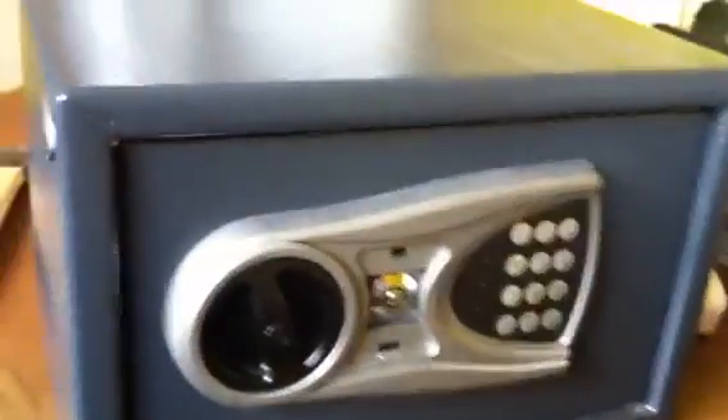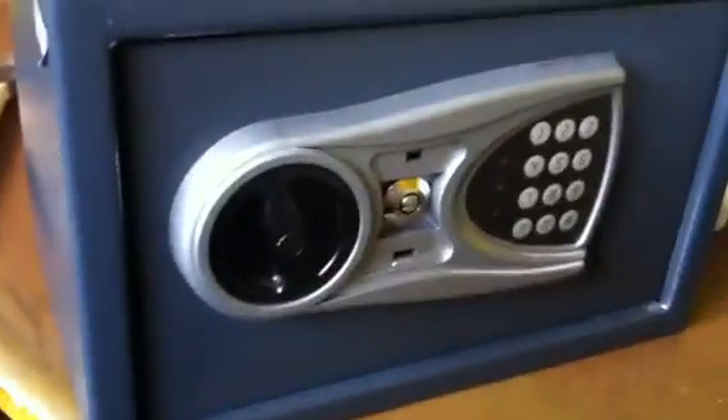Well, there you go. That's my crappy little safe turned into a not-bad little safe. Alright, thanks for watching. See you.